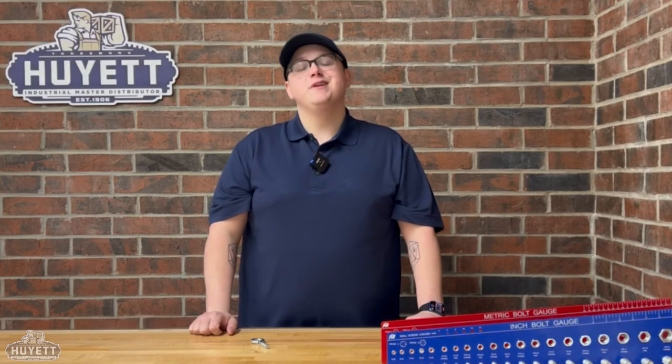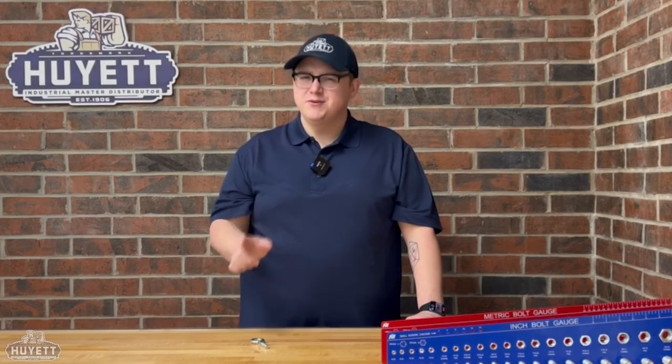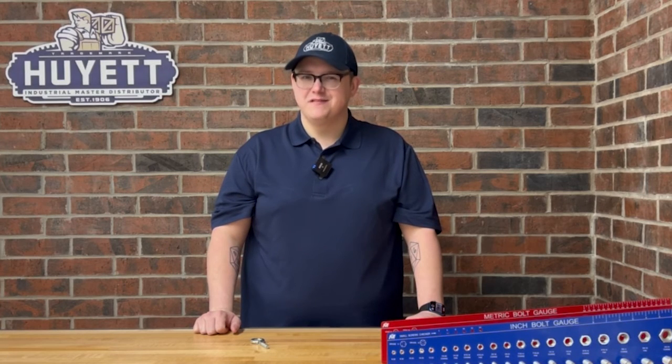Until next time, I've been your host, Alex Farr. And did you know that the first patent for an eye bolt was filed in 1891, but the current design wasn't approved until 1989? Well, you ought to. Thanks for watching.